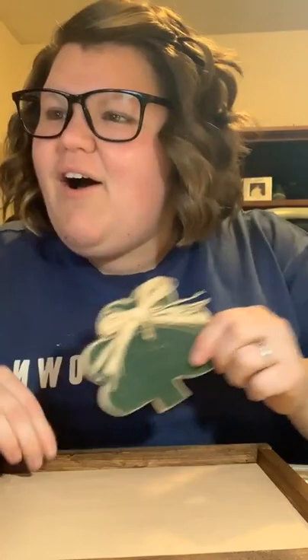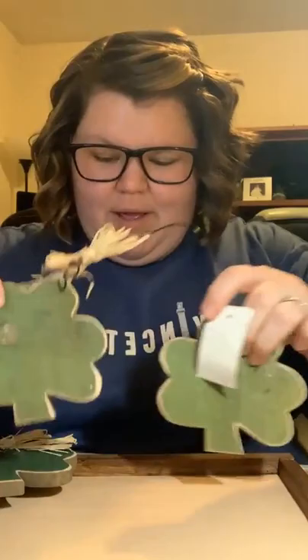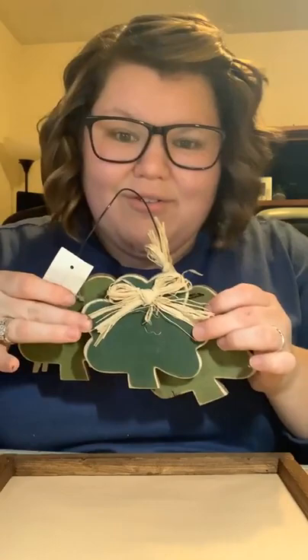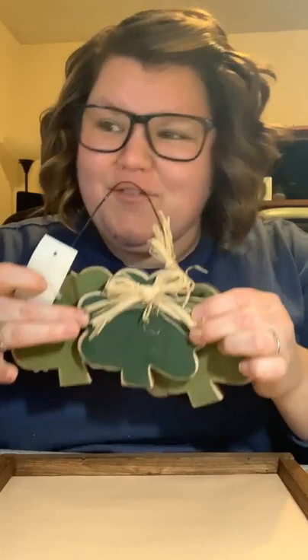I wanted to show you where I got this from. Mom and I love the Christmas Tree Shop. I was at Christmas Tree Shop and I saw this adorable St. Patrick's Day decoration that had three shamrocks, and it was two dollars. And I said to myself, I can rip this apart and make multiple crafts out of them for two dollars. Absolutely.